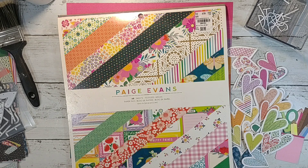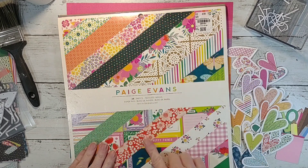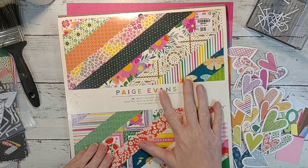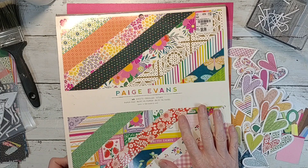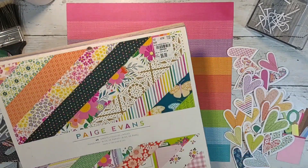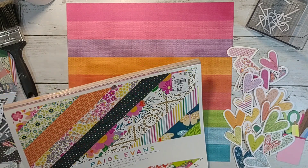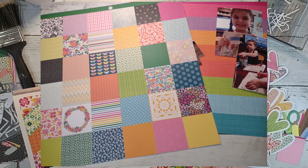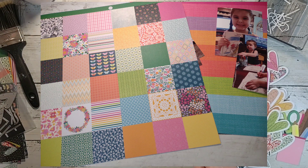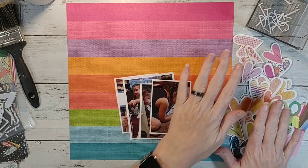I wanted to scrap lift it, and I am going to use Page Evans — this is the Splendid collection. I've got this huge pad, 48 sheets for $6.99 at Tuesday Morning. I've used this a lot but it was a super good deal. It's so sad that Tuesday Morning is gone and we don't have that anymore. I created all these hearts from a sheet — I'll pop it up on the screen so you can see it — which was a great way to use a sheet I didn't think I would use.